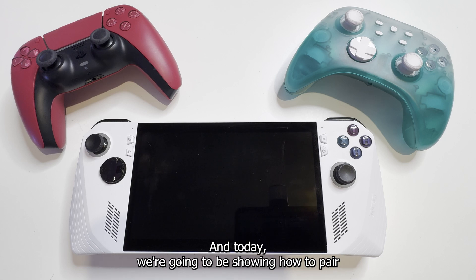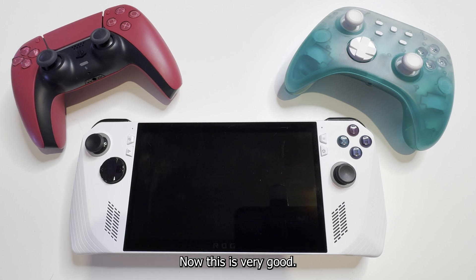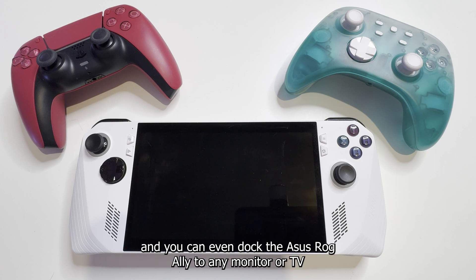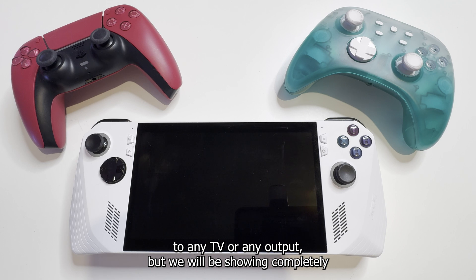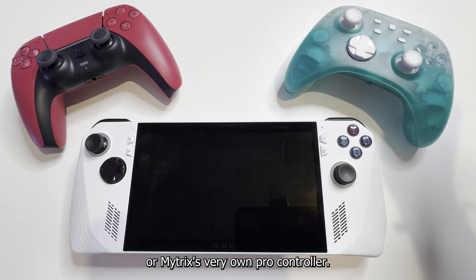Hey guys, social media manager at MyTrix, and today we're going to be showing how to pair your wireless controllers to the Asus ROG Ally. This is very useful since the Asus ROG Ally does come with its own stand built in the box, and you can even dock it to any monitor or TV just by buying a USB-C dongle that has an HDMI port built in. Today, we will be showing completely how to pair your controller, whether that's the PS5 controller or MyTrix's very own Pro Controller.